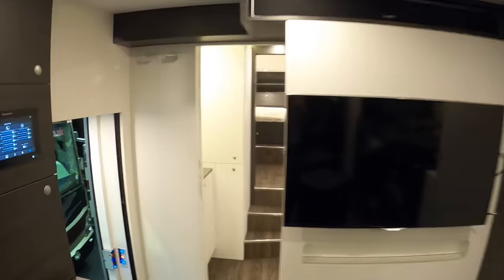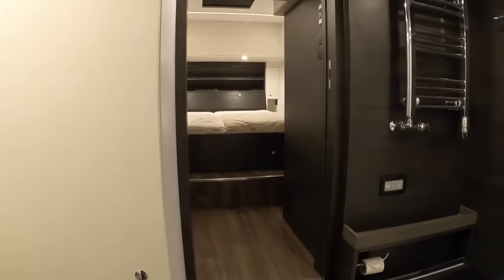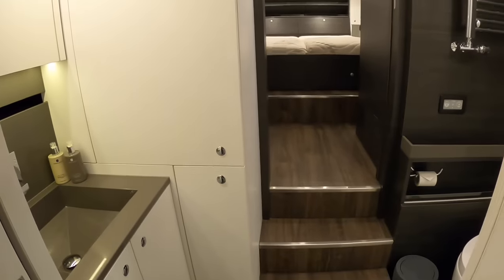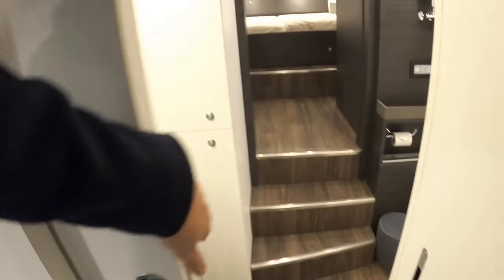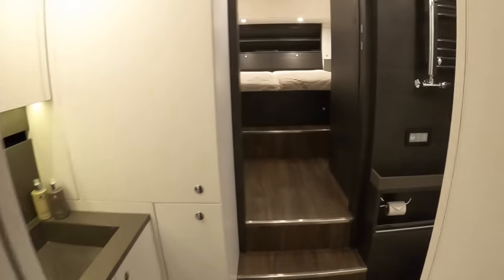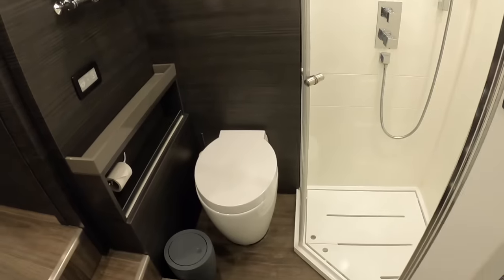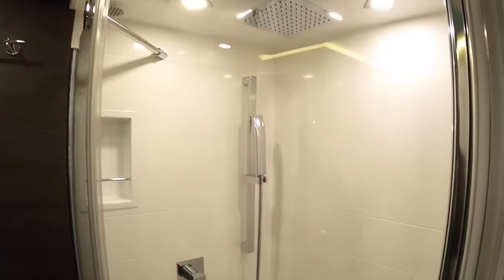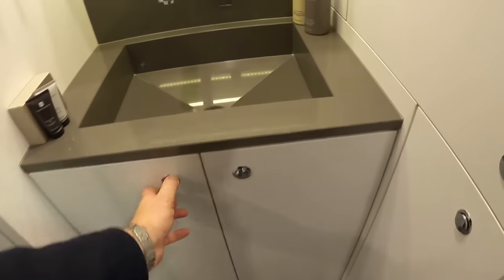You can see the TV with the Harman Kardon soundbar above it. Heading further back, this is the bathroom - a door slides across here for privacy, and another door closes this area off completely. It's a really big area because it spans the full beam of the vehicle. The toilet is here, there's a lovely rainfall shower, and on the other side a sink with storage.